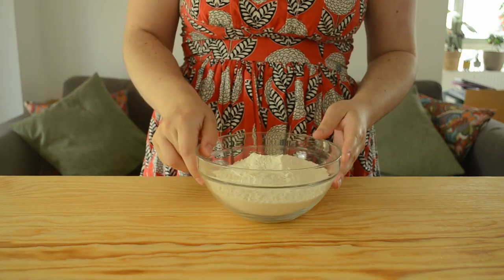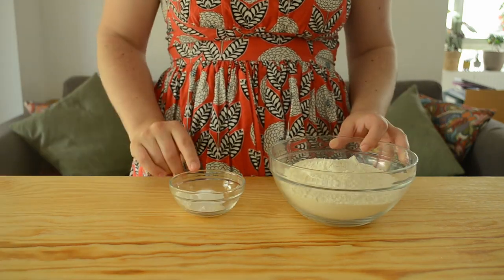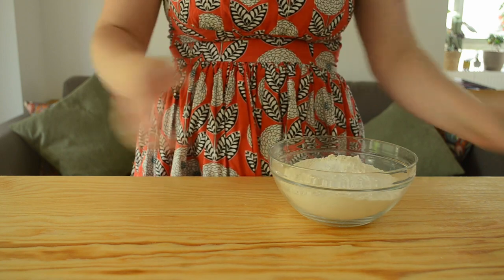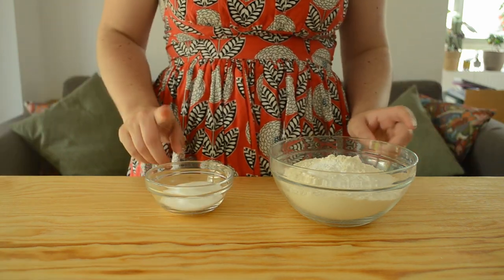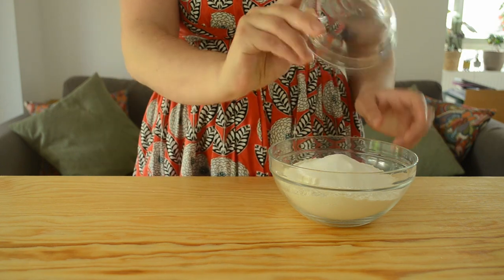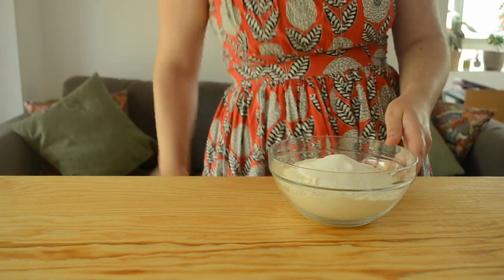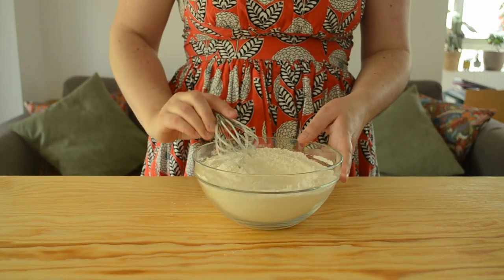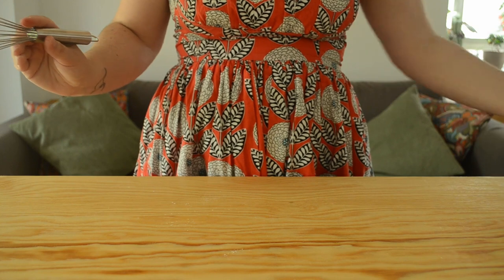Now it's time to actually move on to our waffles. We're going to grab all of our flour and to that we're going to be adding in our baking soda, our baking powder, and also our salt. We're also going to be adding in about two to three tablespoons of sugar — it's really up to you on how sweet you want your waffles to be. I'm adding in three tablespoons. Then we're going to grab a whisk, whisk this up until it's well combined, and put it off to the side until we need it.